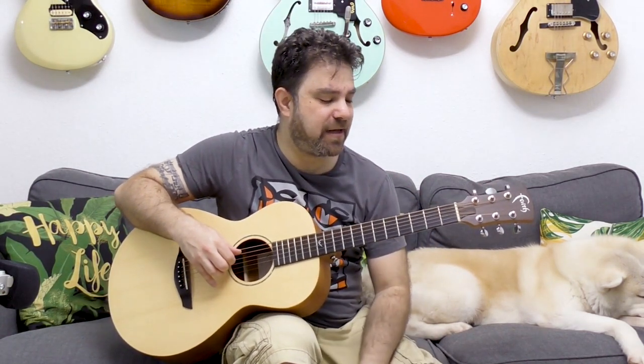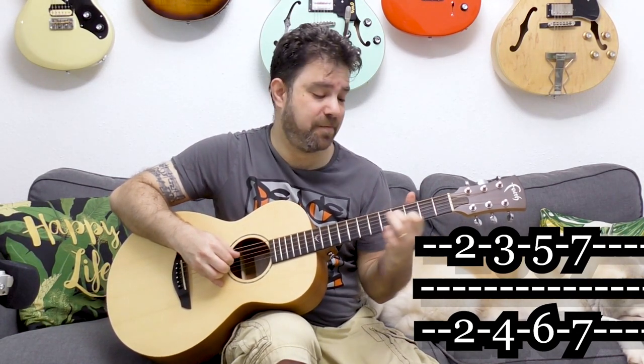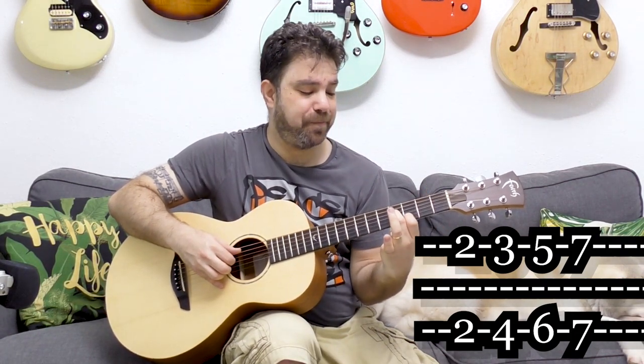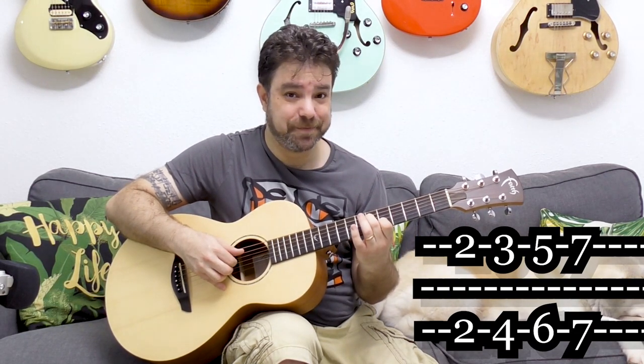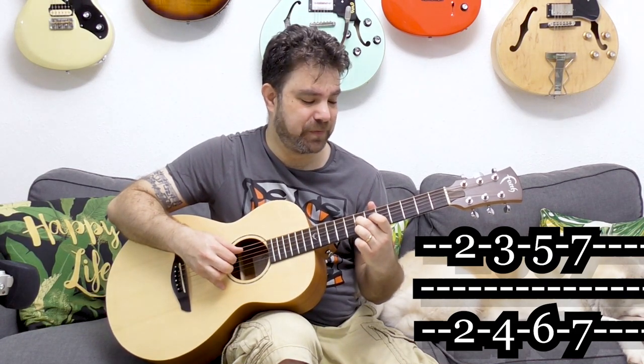That's the Spanish style. Now if you want a more folk-oriented style, you can turn to strings two and four. For major, you play fret 2 and 2 on strings two and four, then 3 and 4, then 5 and 6, and 7 and 7.